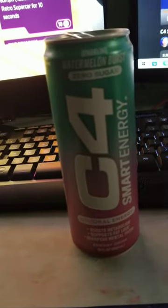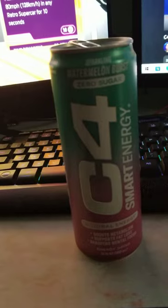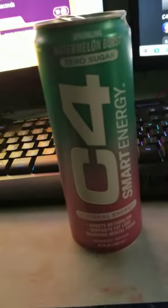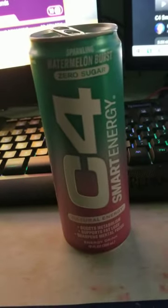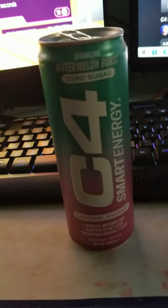The flavor — it's not sweet, doesn't taste super sweet. It tastes like watermelon but for some reason I get a cucumber taste too, I don't know why, maybe that's just me. I'd give it an 8.5 out of 10. If you guys want me to do more reviews on stuff, let me know, and thank you.